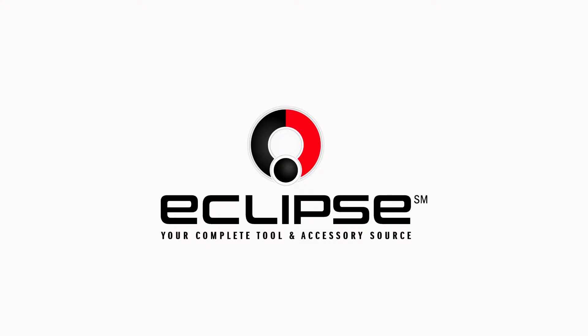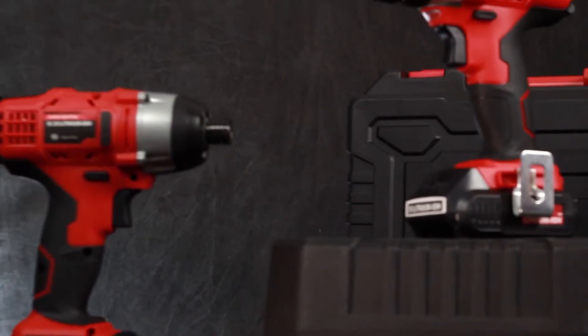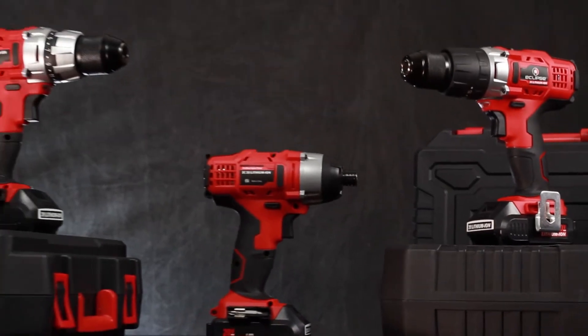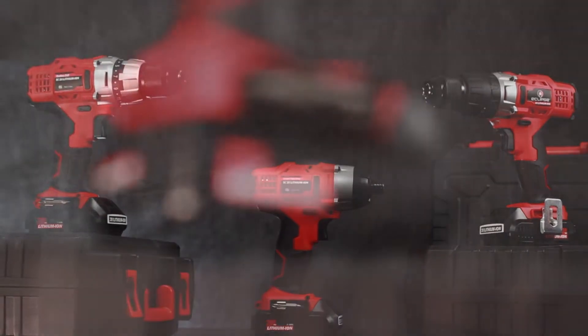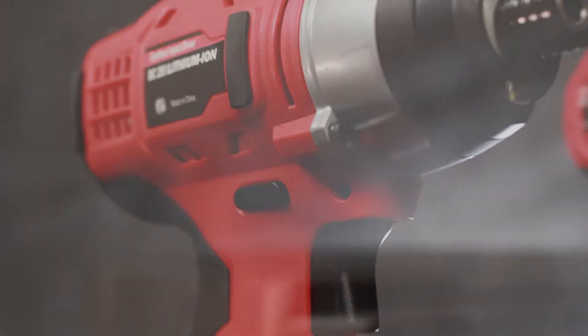Eclipse Tools has three powerful and durable drills. These construction-grade 20-volt drills are the no-compromise affordable alternative to the big-brand cordless drills on the market.